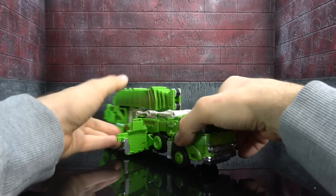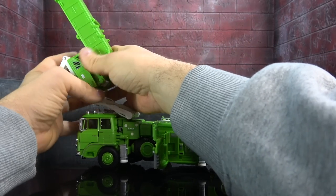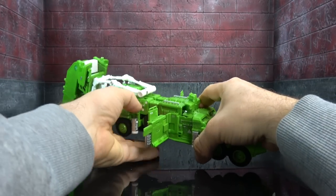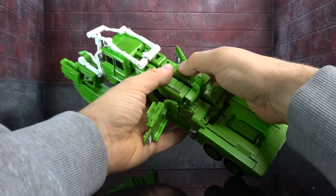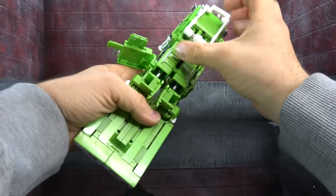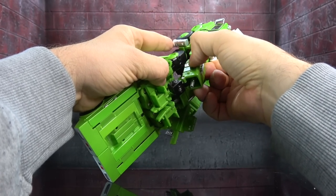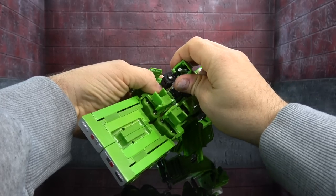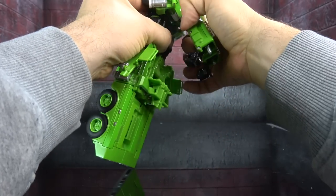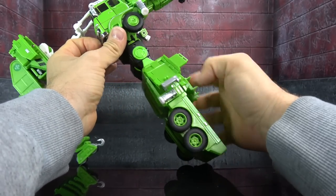Let's get him transformed. We're going to open up these sections here and these sections here, disconnect this, and sort of bring it around to the front. We're going to free up these arms — which is going to be a bit of a bear — but we flip out these sections to give us as much working space as possible. They peg into three different places, so that's what makes it a little challenging. Then you rotate the front cab all the way up until it locks into place, and now we just have the lower body to deal with.